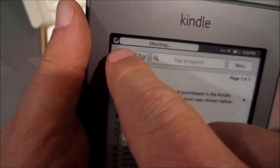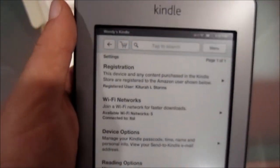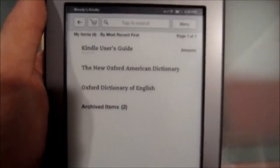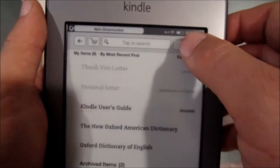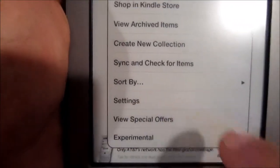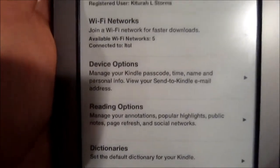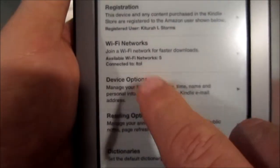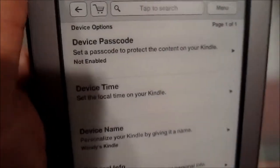And this little button, the guy up here is doing something. So now it's picked up the registration. See, it even says Wendy's Kindle. Let me go to Menu. Go to... Settings. Device Options. Now you can put a device passcode.